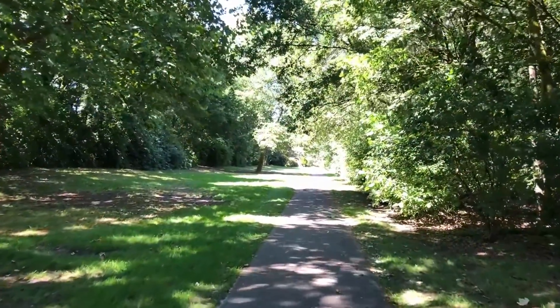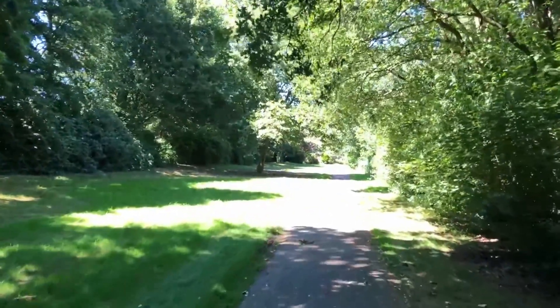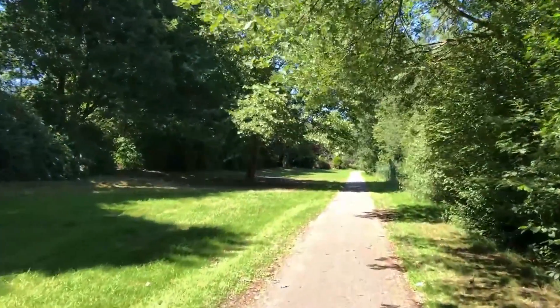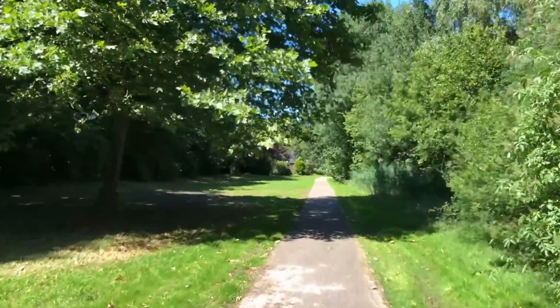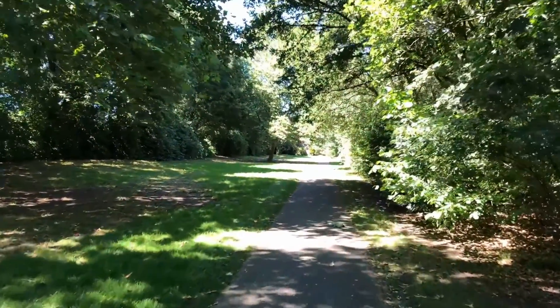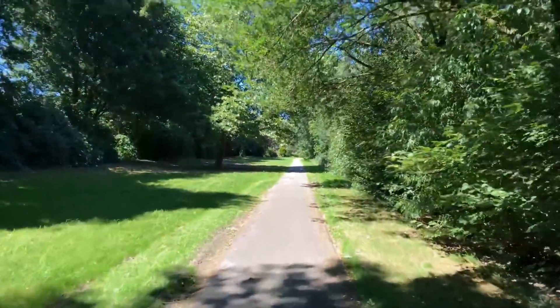The third video is with the gimbal and the standard iPhone camera app — and it looks really cool, like it's on a camera reel. You can see running happening but the image is very smooth and steady. It's surprisingly good for the price.